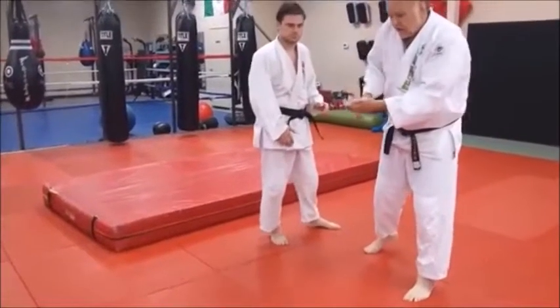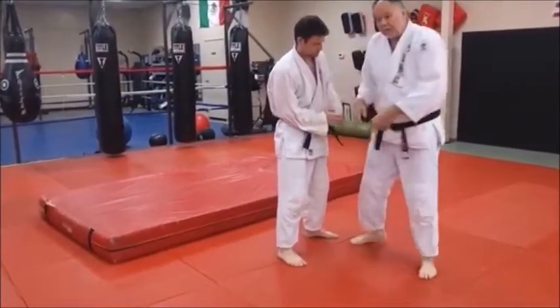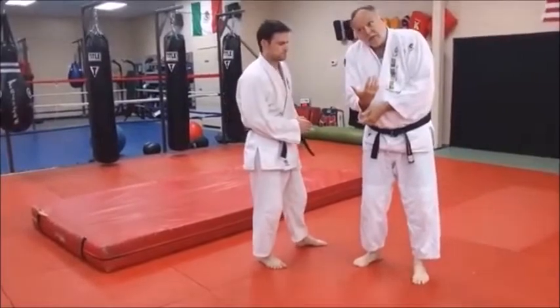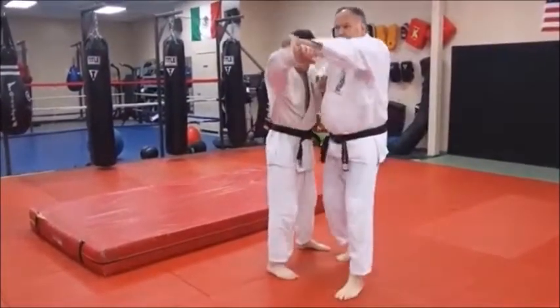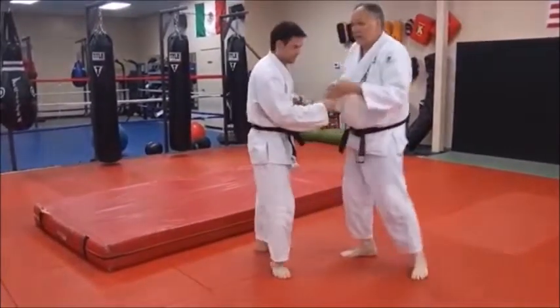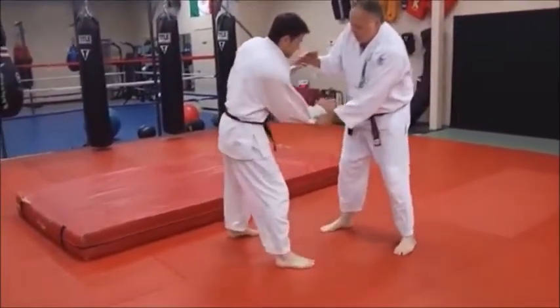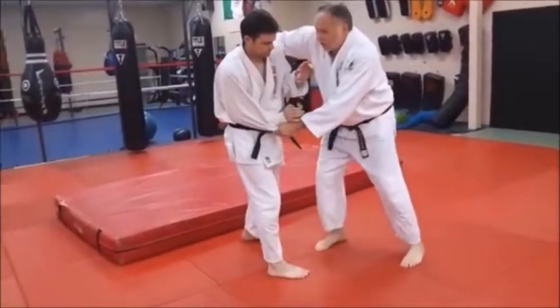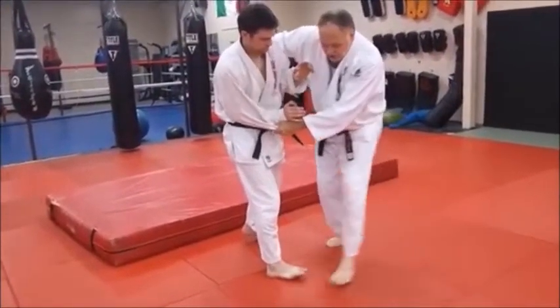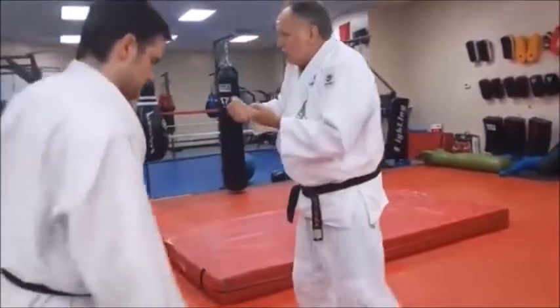I want to jam his wrist into his gut, and that breaks his balance. You might think, well, don't you want to pull this way? If I do that, I'm letting him off the hook — I don't want to do that. I want to close him up. So here we are: as he steps back, I latch on, I step across, and I come in — hit him with the Osoto straight in, crunch him in.